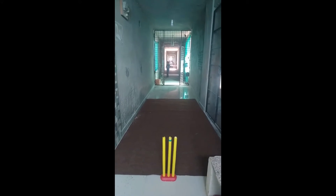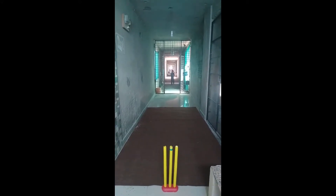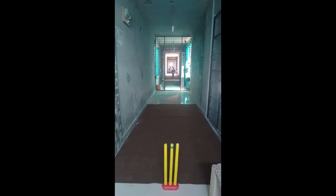The first ball I am going to bowl is the pace ball. That's the first ball.